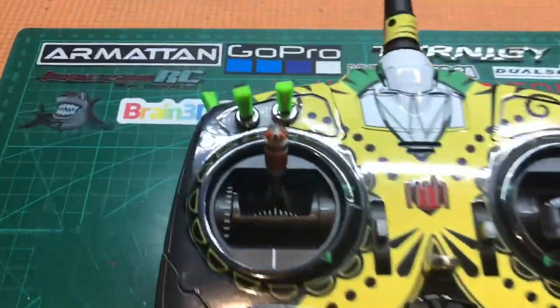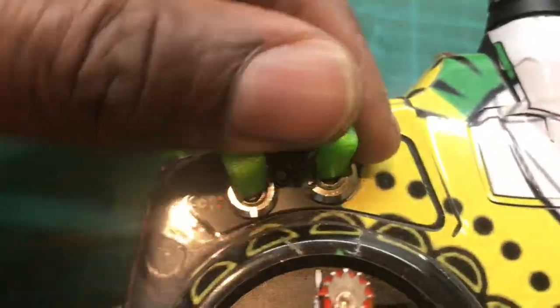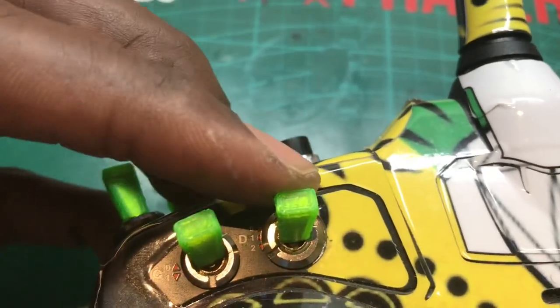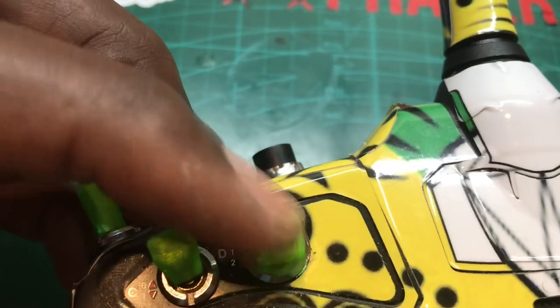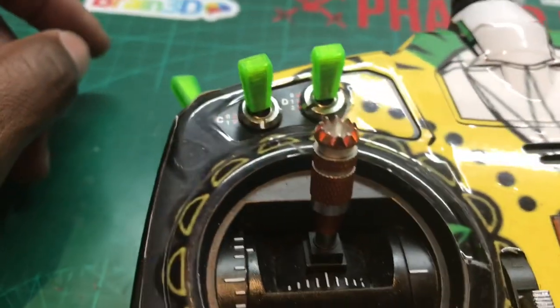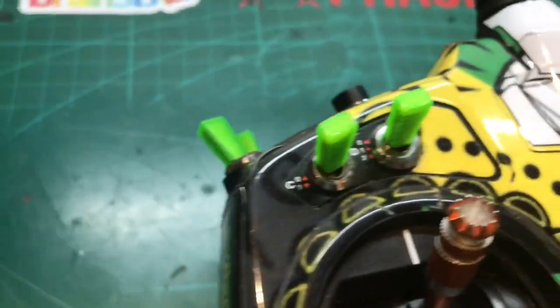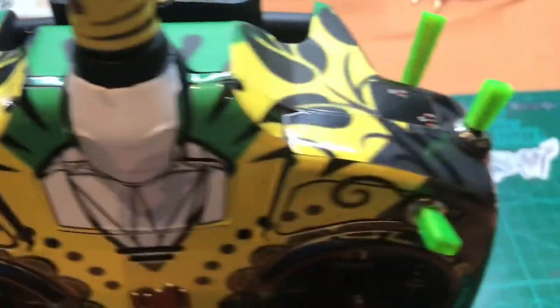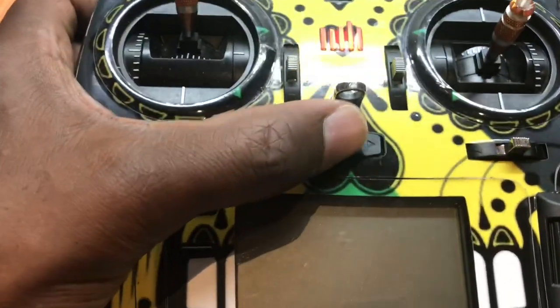There it is, all done and closed up. This is the one that was in the place before, and now we've got Switch D working and it's a lot more robust. I've put my 3D printed covers on there just to funk it up and make it easier to hold and grip. It's like new again! Let's just make sure this thing turns on and doesn't blow up.